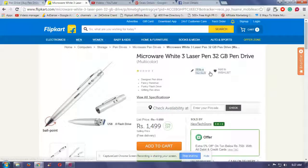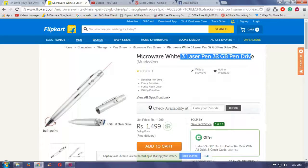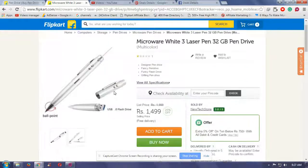You can store more than 10 years of data on it. It has password protection. It is available on Flipkart.com, costs ₹1499, has 25% off, and comes with free delivery.